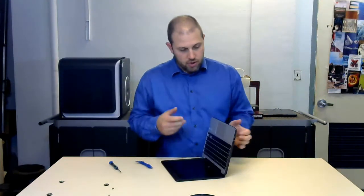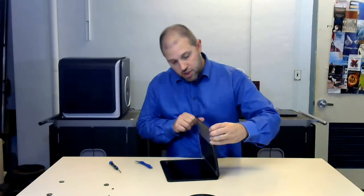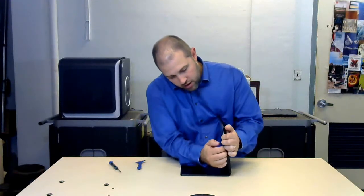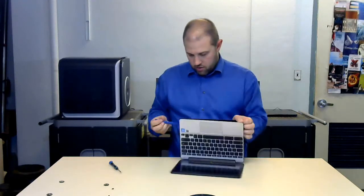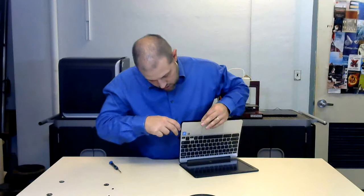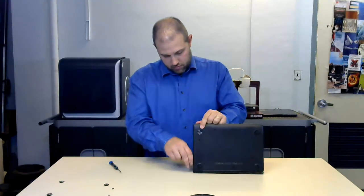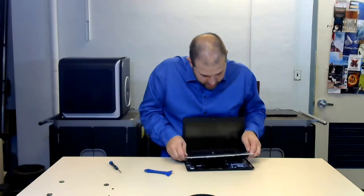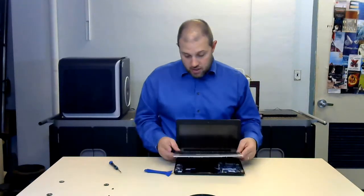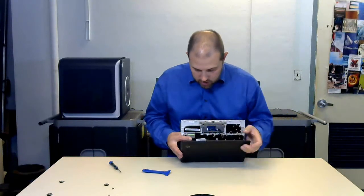Moment of truth — anytime you're pulling this off, it's one of two things: either the bottom comes out, or the keyboard comes up. I'm always hoping for the keyboard up because that makes keyboards much simpler to change. Using my pry tool, going around — looks like the keyboard is coming up. I hate tabs, but there we go. The keyboard came up, so this keyboard is a simple change. There are two tabs you can pull out and it comes right up.